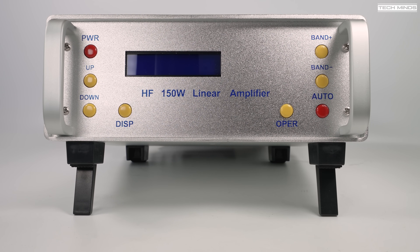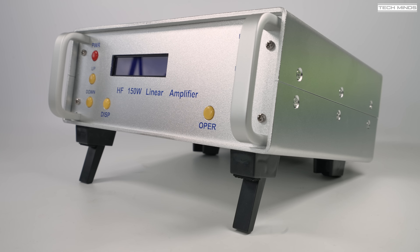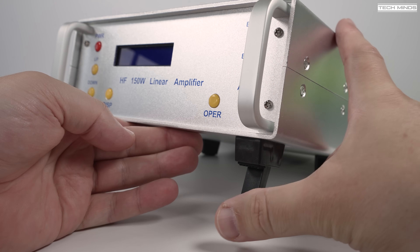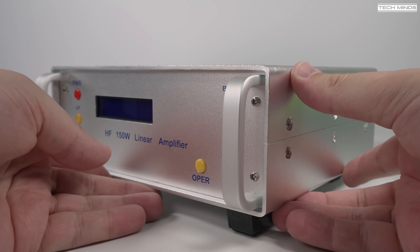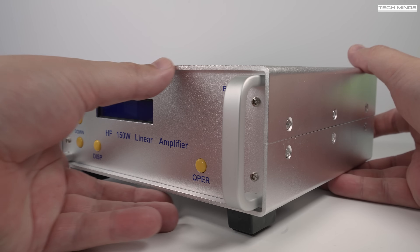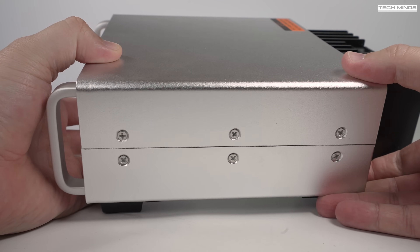Its specification states that it can output up to 150 watts across nine different ham bands. It can also handle up to a maximum input of 15 watts to provide that maximum output, but there is a four-stage attenuator, meaning you can run the amplifier from lower-powered radios.